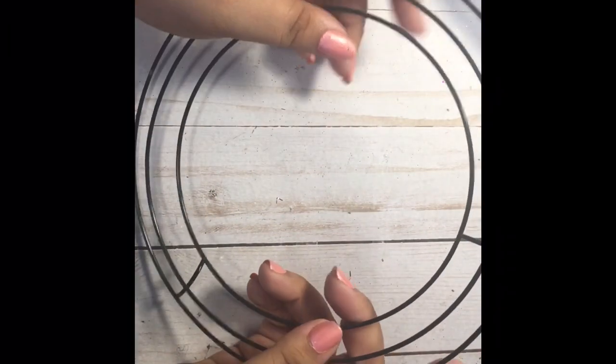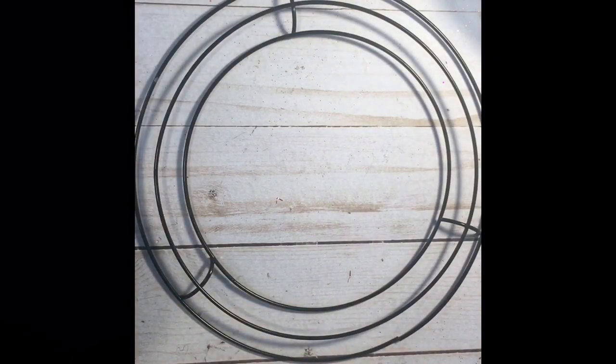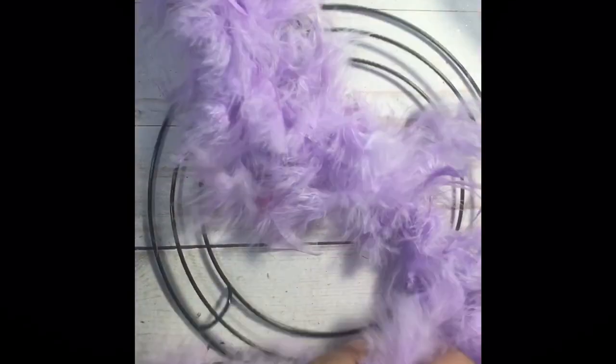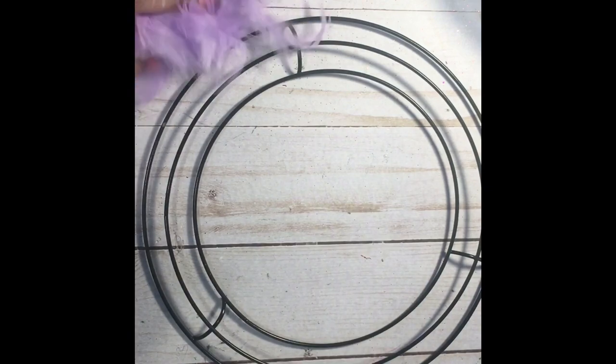Today we'll be making a mini wreath. To start the base you're gonna need these little mini wreath forms — they come two in a pack at Dollar Tree. For the base you will also need one of the boas that you can find at Dollar Tree, usually in the kids section. They just say 'boa.' I'm actually gonna use a baby pink one for this tutorial.